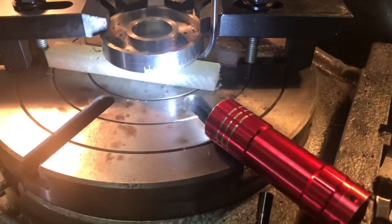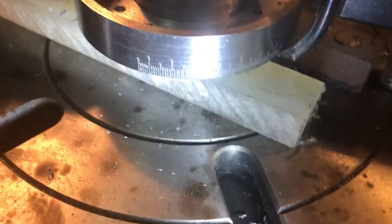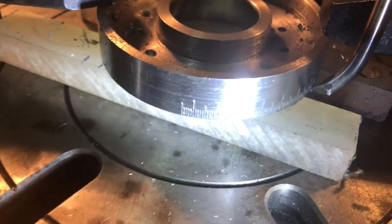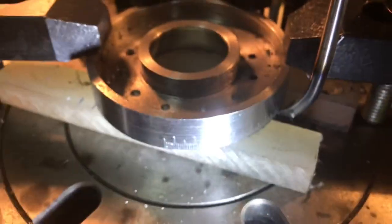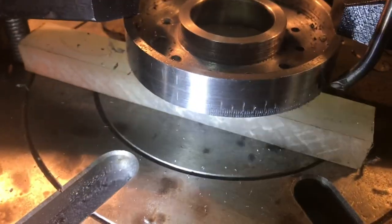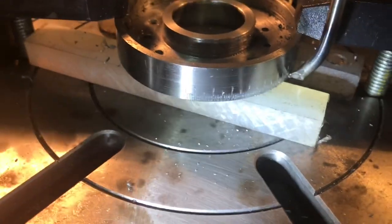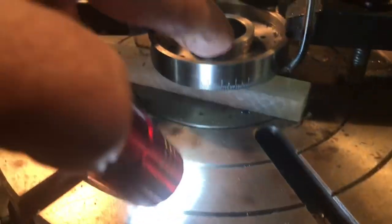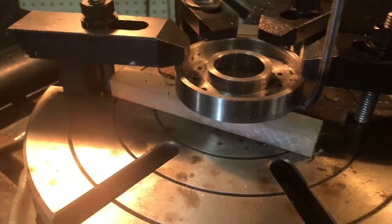About an hour in and I've gotten about a fourth of the degreeing done, just taking my time and enjoying it - it's going pretty well. The individual 1-degree marks are 1/8 of an inch long, the 5-degree marks are 3/16, and the 10-degree marks are a quarter of an inch. I've stopped here because I'm just about up to the clamp - I'm going to move it around and reposition the clamp over where I've already degreed it.